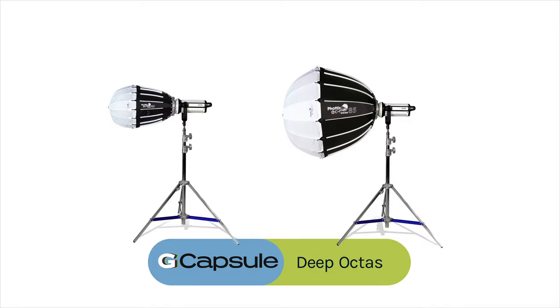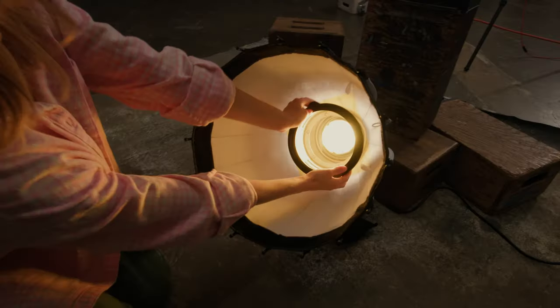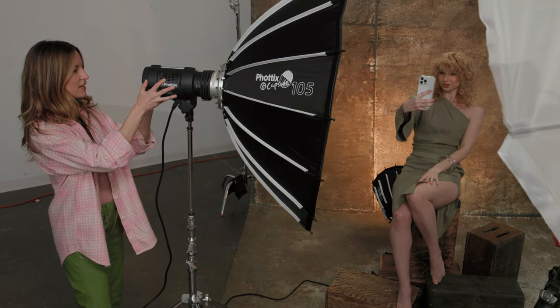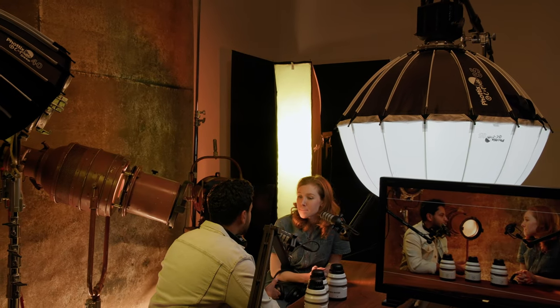The capsule deep octas come in two sizes: 16 and 33 inches. The deeps are great when you want a more focused light source without a lot of spill on the edges, and their 16 sides make them a near-perfect circle. They work great as standard reflectors as well. The standard octas come in 26 inch, 33 inch, and 41 inch sizes — great for portraiture, and their shallower profile also makes them ideal for use as a lantern.